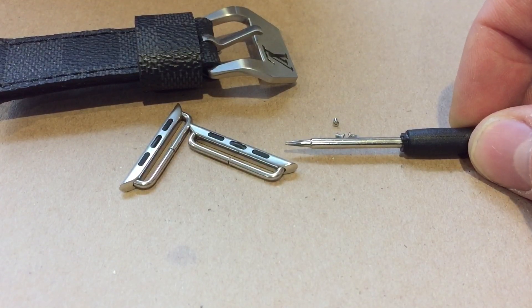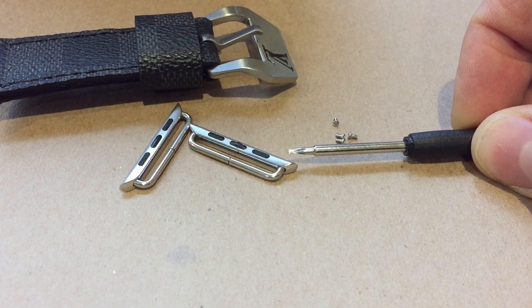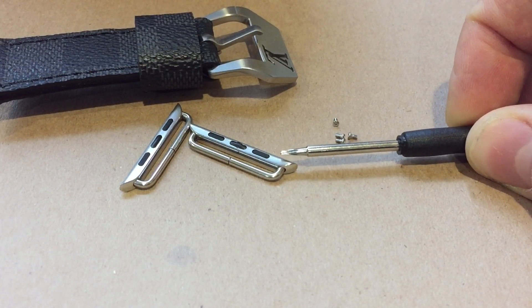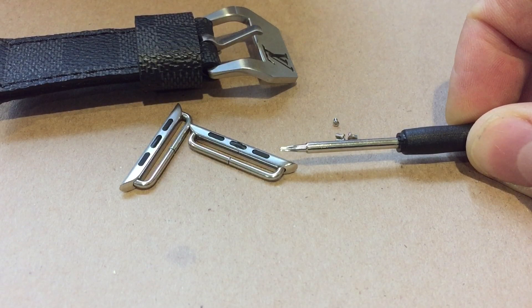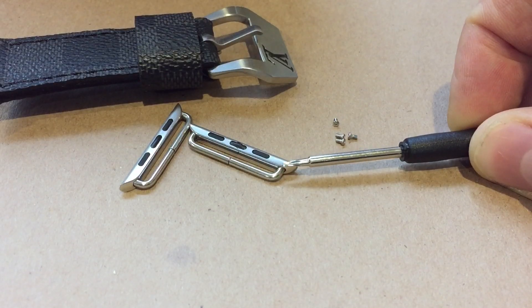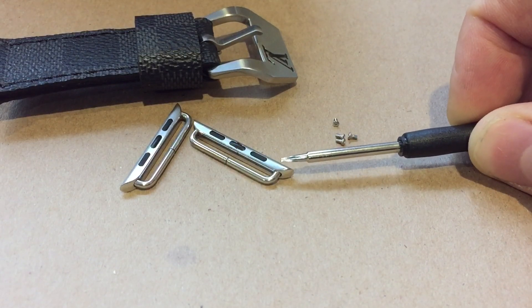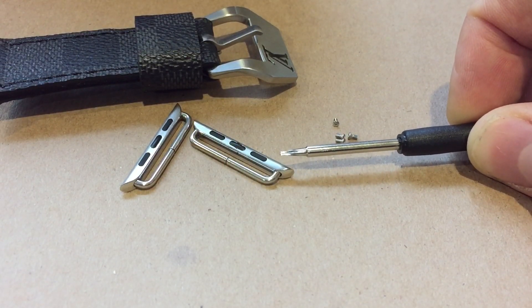I do have the aftermarket adapters on my site for sale, and if you purchase them from me I will install them on the strap when you order. I have the 38 millimeter and 42 millimeter in stainless steel and the PVD or black version. I don't have anything for the aluminum yet, but I've been brushing the loops and the end of the adapter so it does work with the aluminum sport watch.